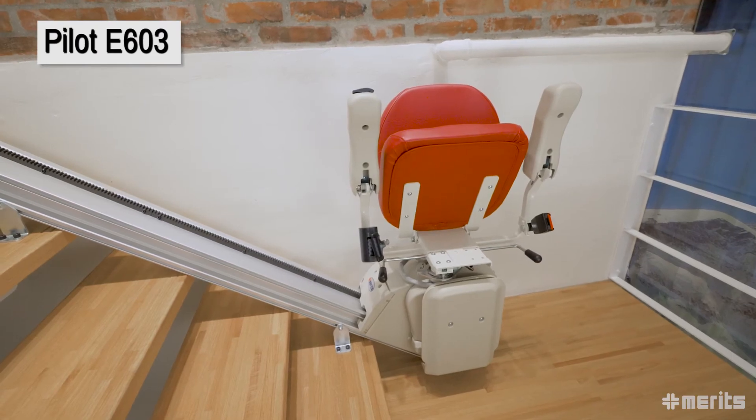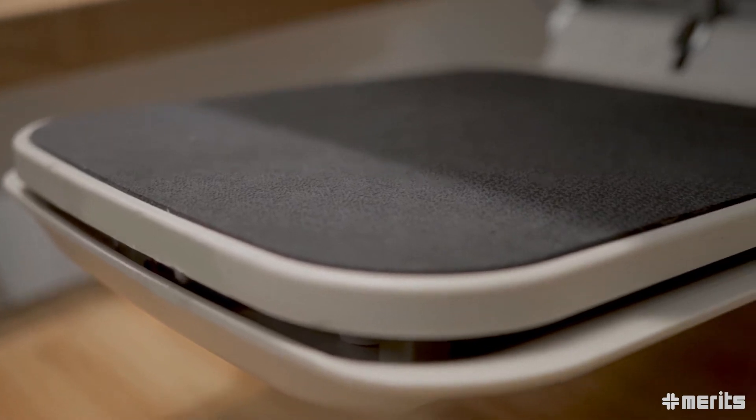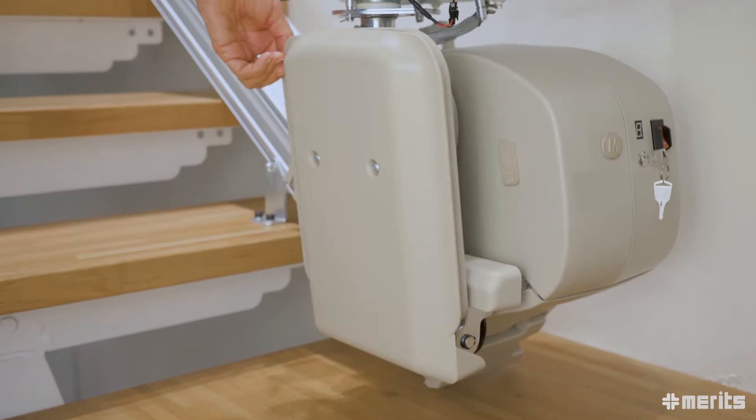The Meritz Pilot E603. This straight track stair lift offers a great combination of comfort, convenience and safety. When not in use, the Pilot E603 has a very small footprint.